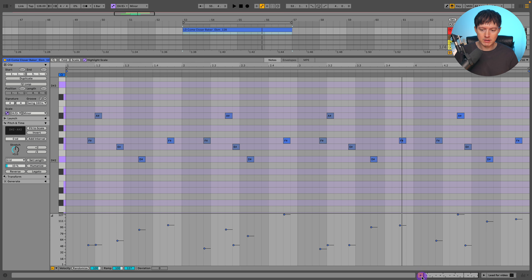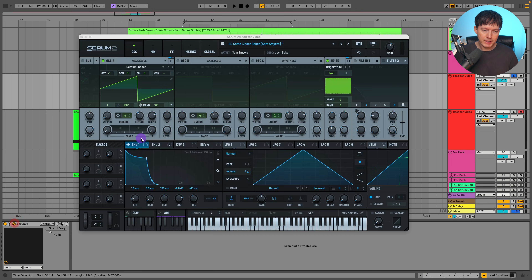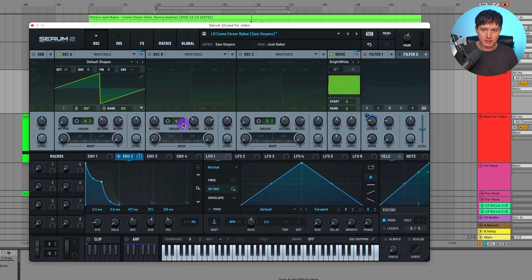You can see here where the higher velocities are. Then I go into Serum and my envelope two — you can see I shaped this envelope two like this. Then I just add on my filters. So envelope two: just take this, assign it to your cutoff like that. Adjust the resonance, and then I turn on oscillator A in the noise.